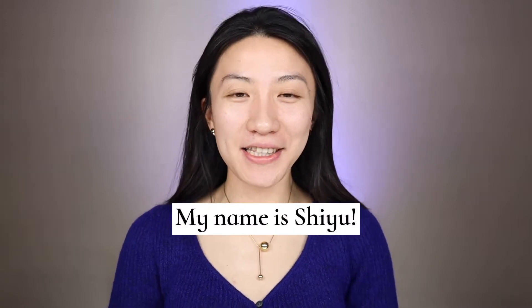Hi guys, welcome back to my channel! It's Friday, finally! We're here for the weekend. I hope you had a great and productive week — I did — and I'm ready for some relaxing time. In today's video I'm gonna do a quick get-ready-with-me. I love doing this kind of video; it's relaxing and lets me talk more and get closer to you guys.